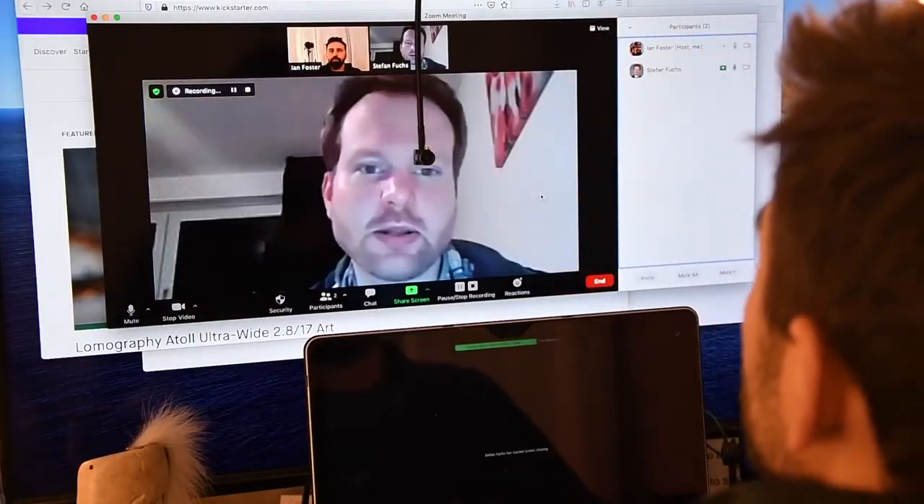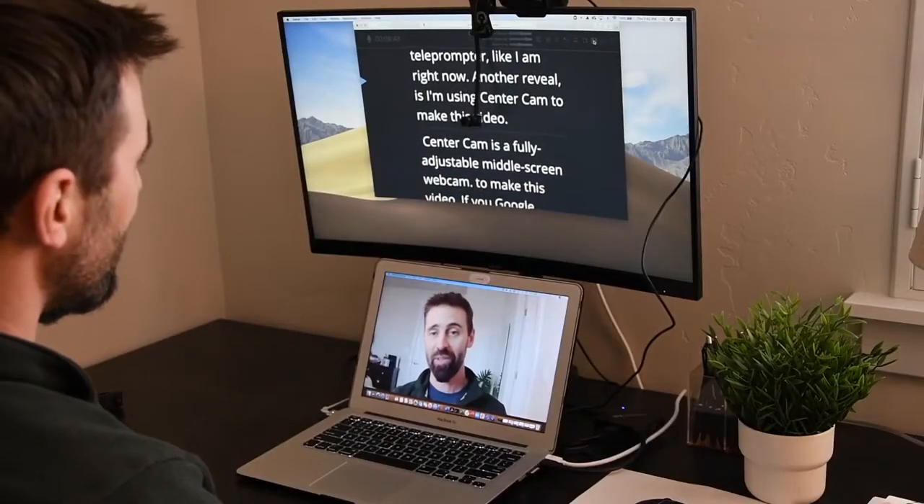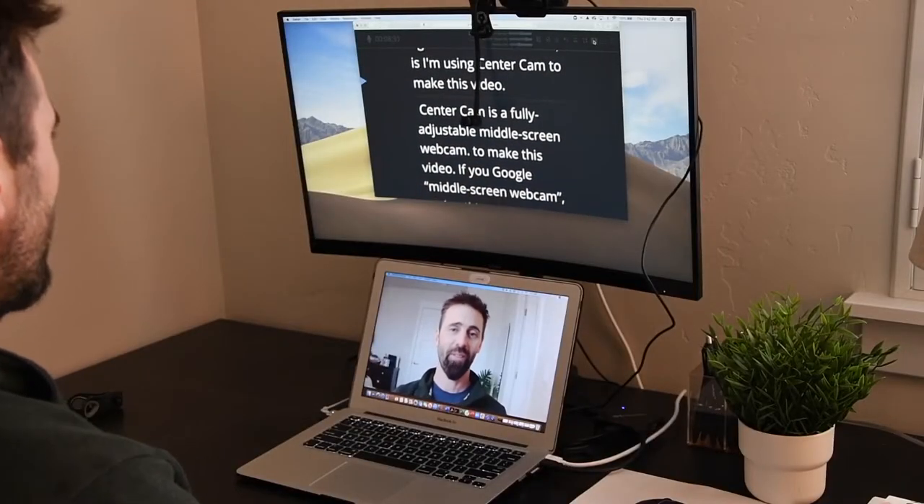Now you can see the person you're talking to while you're talking to them. Or you can read a teleprompter like I am right now. Another reveal is I'm using CenterCam to make this video.